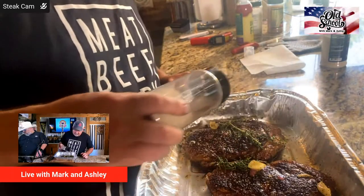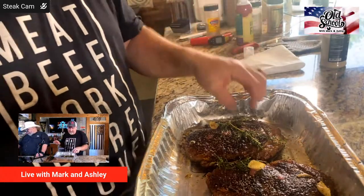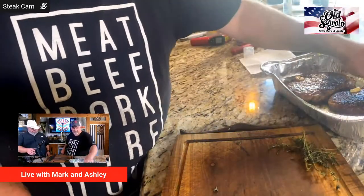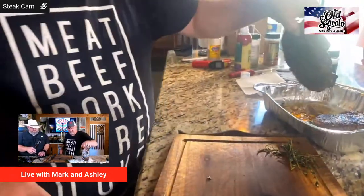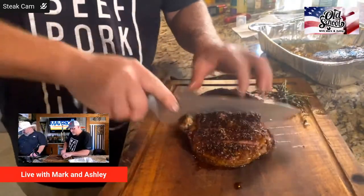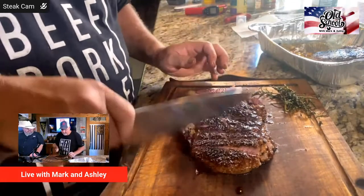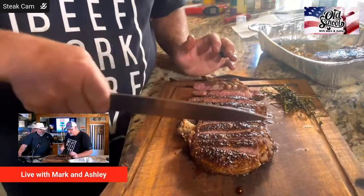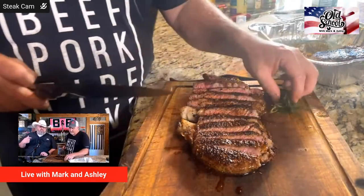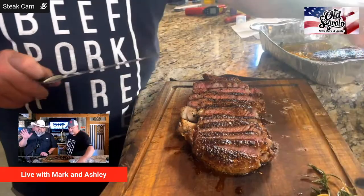We're going to hit it with just a touch of mushroom powder for some umami. Someone asks if we're going to cover it with cajun cream sauce — thought about it if we had some left. Holly says she took the wrong route home tonight — well of course, on a Thursday night you know what's going down. We're cutting it up on the steak cam.